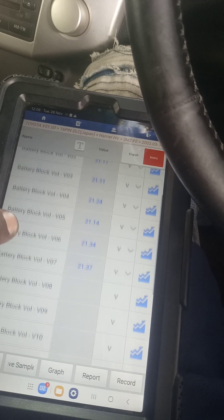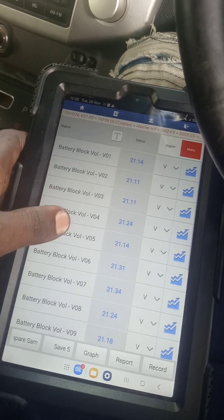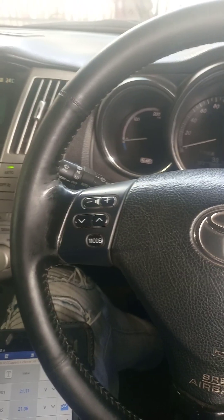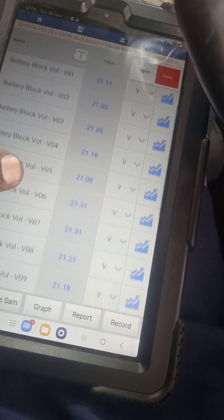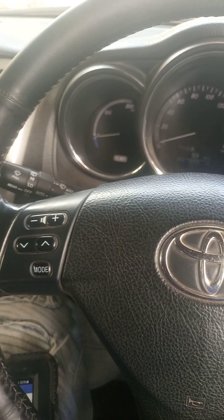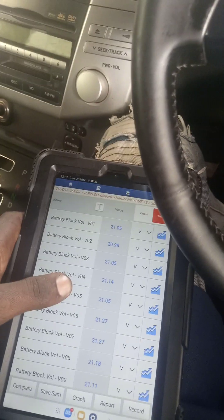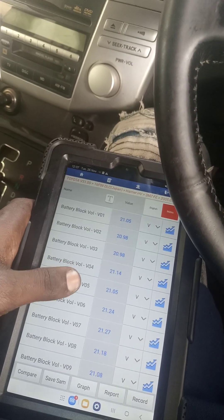I'm still draining the batteries. The client told me today they just want to change two cells, so I'm up to the task — I'm going to do the work until it's done. At the moment I'm waiting for the car to drain the batteries to the level I want. You can see from the machine that voltages are going down and down. I continue until the ready light disappears and it accepts what I want — I want to see the minimum voltage so I can change that cell.